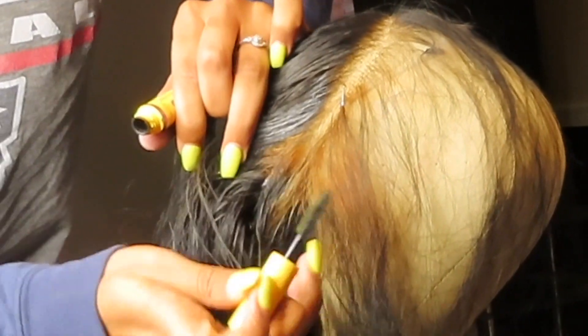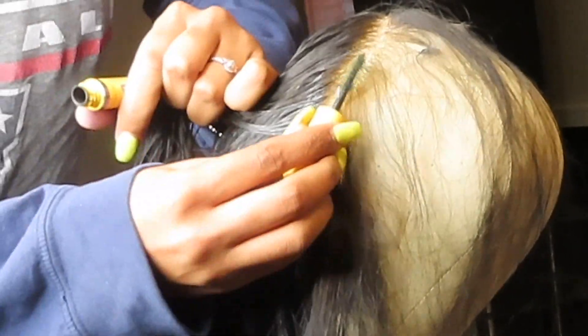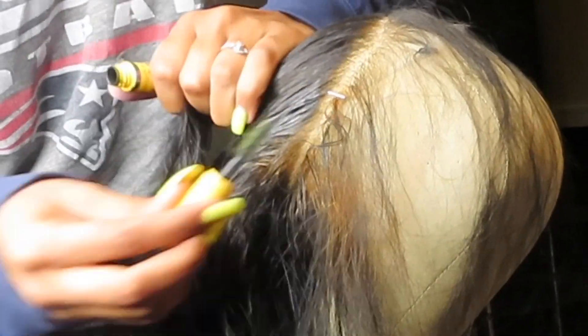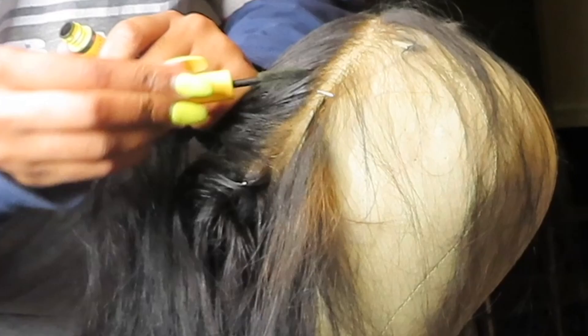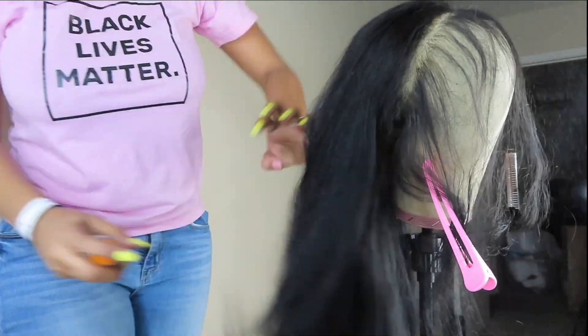Right here I'm going in with some mascara and I'm going to fix the parts that are over-bleached. Then I'm going in with some Cantu heat protecting spray and I'm going to flat iron my hair.